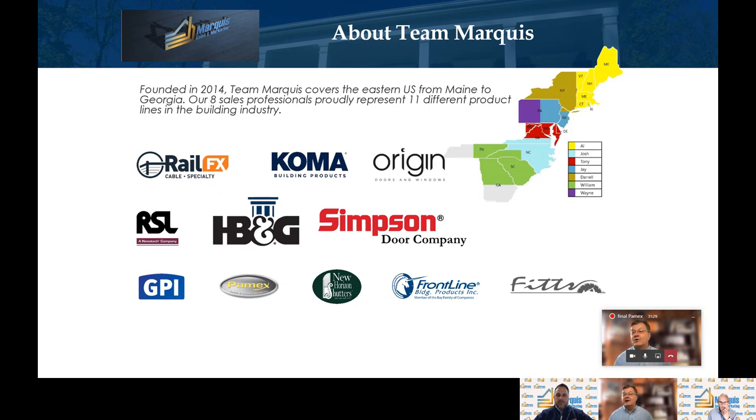I'd like to thank Al Mogras and Jay Saxton from the Marquis Sales and Marketing Team for putting the presentation together. We look forward to making more in-depth videos in the future. You can check this out on the Marquis YouTube channel — just select the Marquis YouTube channel and look for our Pamex video among other videos we've done. I'd also like to mention that Pamex has an architectural rep, Rick Nemec, available to assist with any spec writing. If you have any questions, you can reach out to myself, Al Mogras, or Dean the Doorman. Thank you very much — we look forward to seeing you in the field.